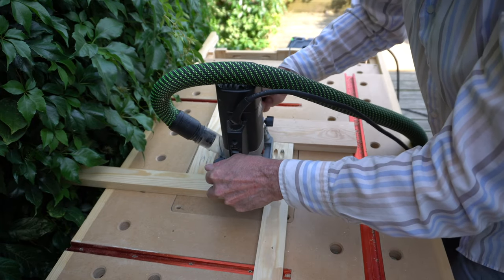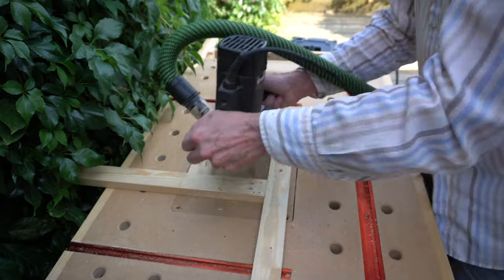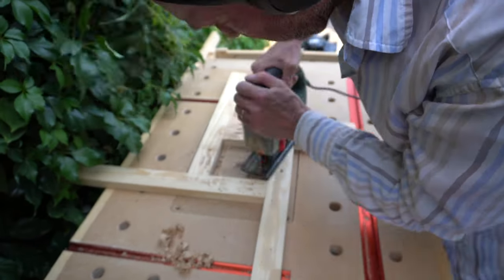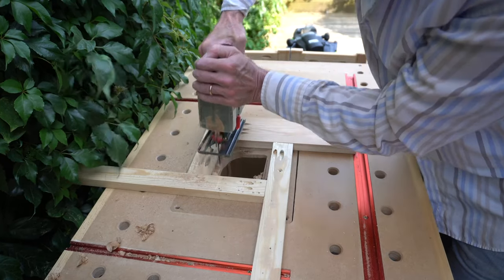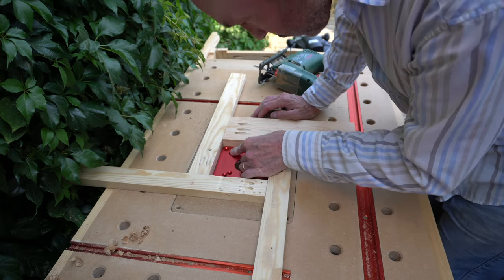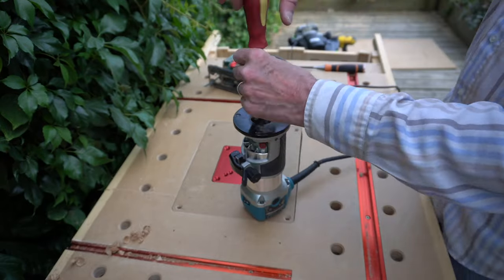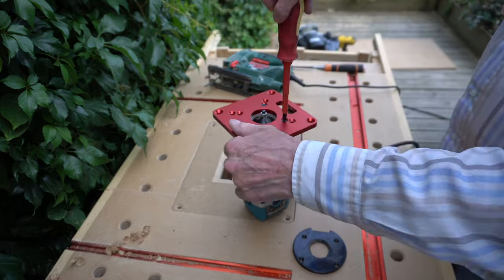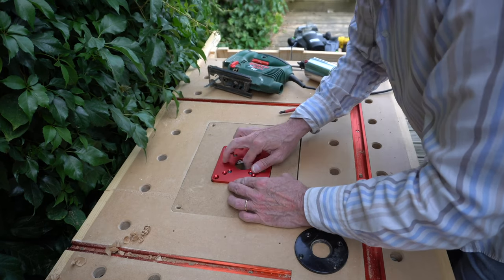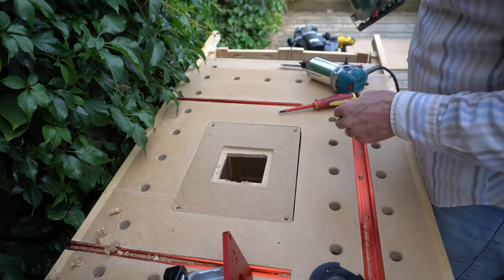My Trend router already had a bearing bit installed so I used that for this cut. I've not used this router for a while so it was nice to give it a run out. Once the routing had taken place I drilled a hole with my Forstner bit and then using a borrowed jigsaw — I don't have one at the moment — I opened up the hole. Before removing the routing jig I tried the plate to ensure it was going to fit, then removed the jig. There was just a small amount of chiselling needed to clean up the hole so the base plate fitted flush, then it was a case of detaching the router base plate and transferring the fixings into the new plate. There was a slight clash between the rounded body of the router and the MDF plate, so using the jigsaw I slightly curved out the opening for the router to sit in properly.